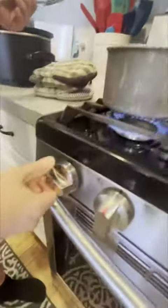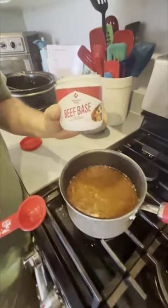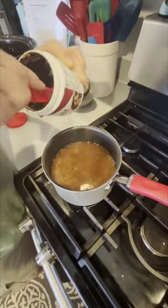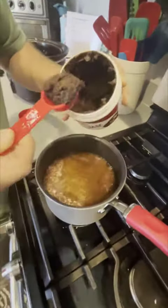Next, we're going to turn the burner on and get this up to a simmer. I'm going to use this beef base. We got about three cups, so it's going to take about three teaspoons. That's going to give us some additional beef flavor.